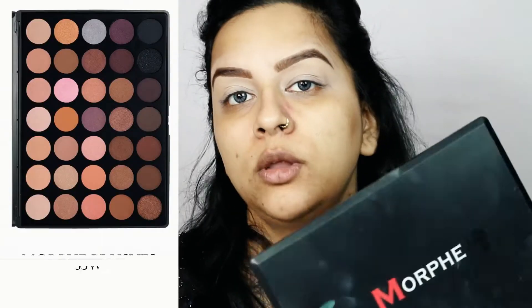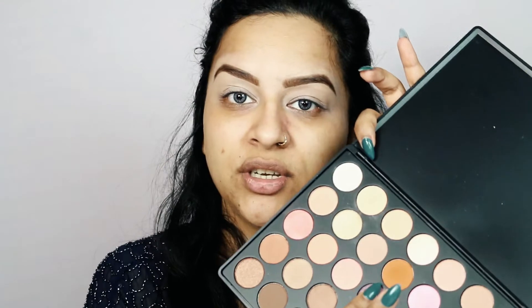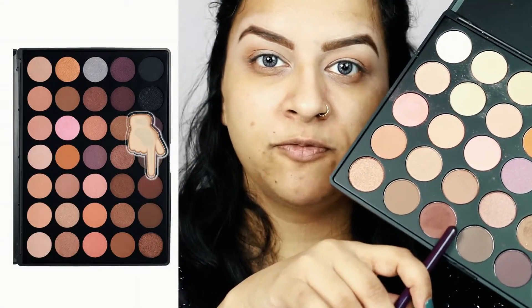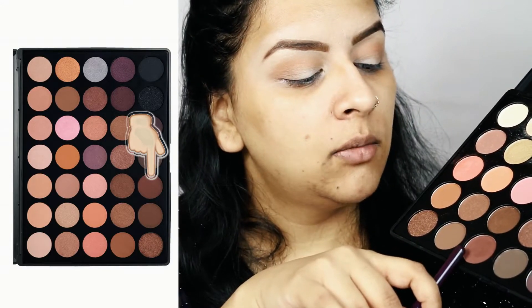For the whole eye makeup look I'll be using my Morphe 35W eyeshadow palette. I'll pick up a burnt orange shade onto a fluffy eyeshadow brush and apply it in my crease. To intensify the crease a little more, I'll then pick up a chocolate brown color onto the same brush and apply it mostly to my outer corner, dragging it a little bit into my crease.